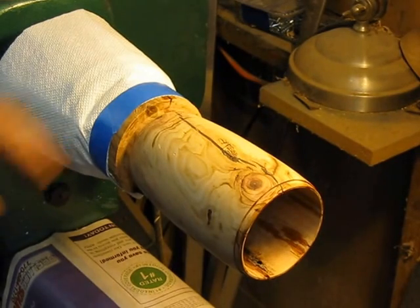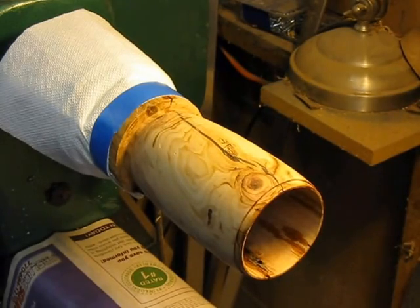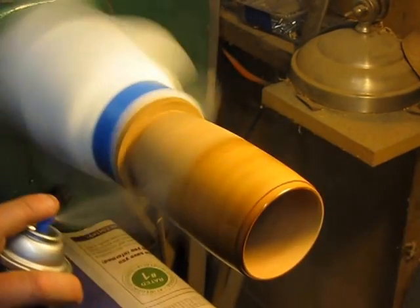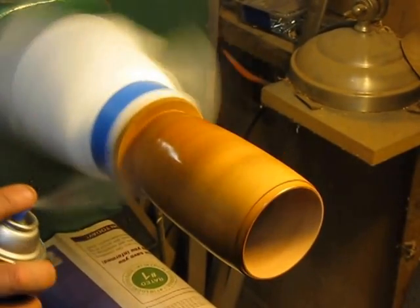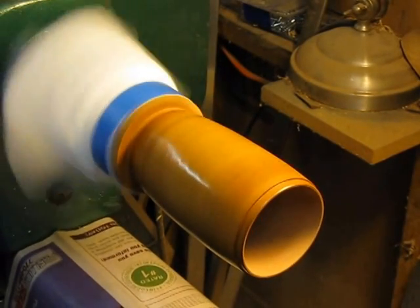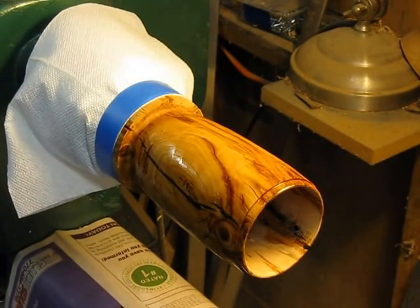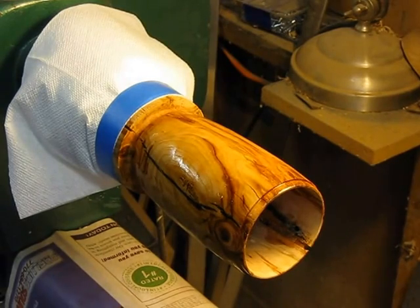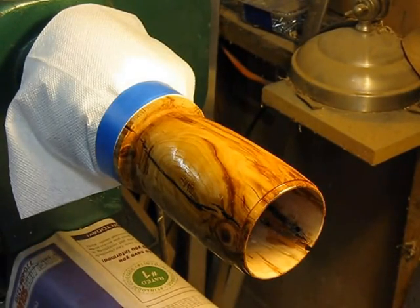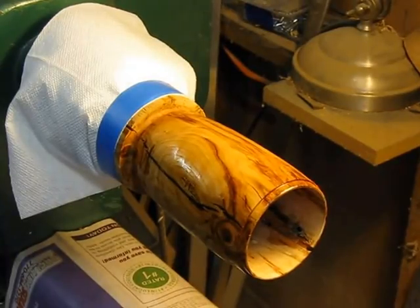I'm starting to put on the finish. I'm going to use lacquer, straight out of a can. Keep it rotating just a little bit. There are bugs around here trying to get on it. First coat is just a flood coat — I'll be sanding most of that back off, so I'm not worried about any runs. I'll be back once this cures up just a little bit.